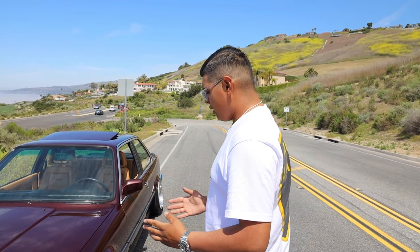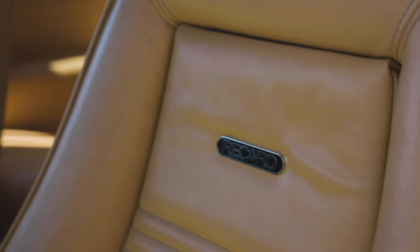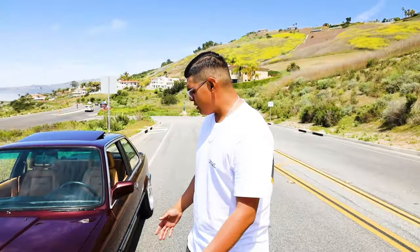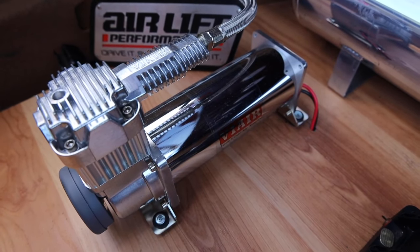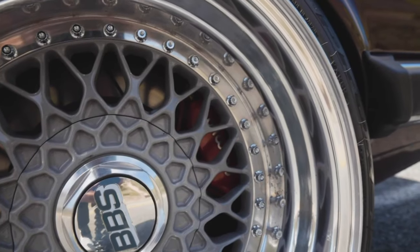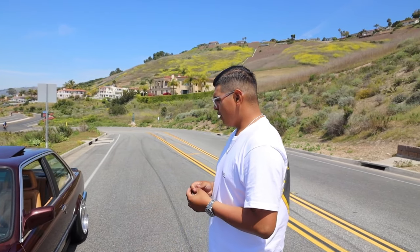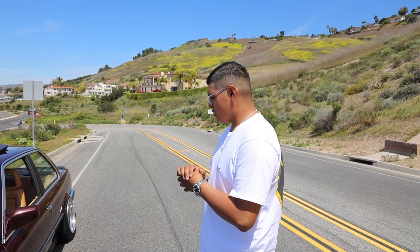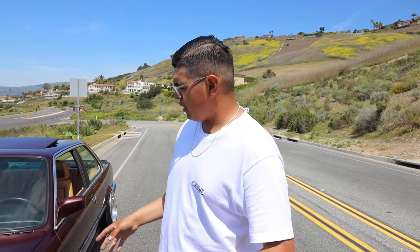There's a lot of things done to this car — from redoing the interior to painting the whole car, getting the bumpers re-chromed. The car is on Air Lift Performance suspension with 3P management, custom-built BBS RS wheels built by myself and my father. I'm going to show you guys a walk-around, go step-by-step through the different things, and then we'll do some inside-the-car footage.